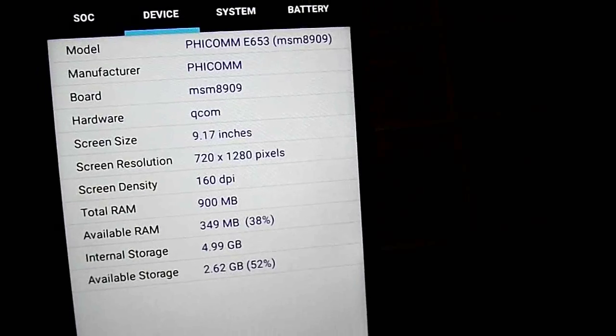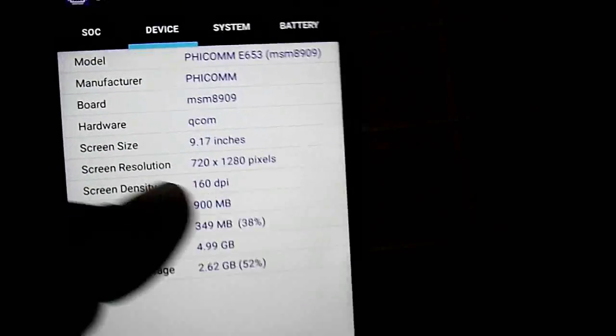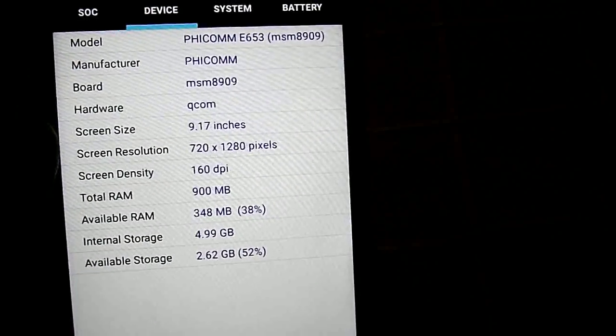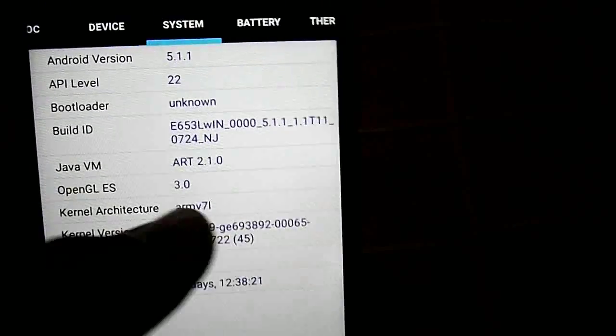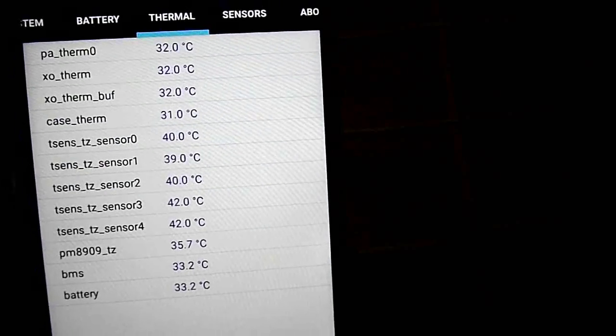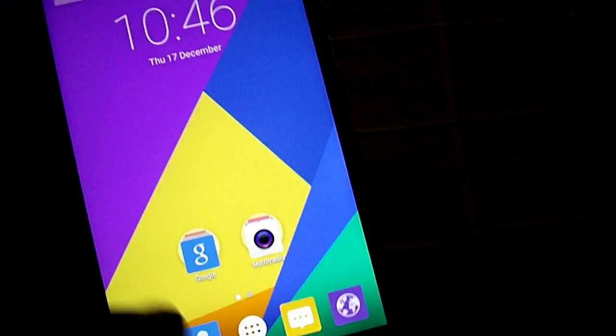The device has 1 GB of RAM, a 5-inch display, and 8 GB of internal storage — out of which around 5 GB is available for use. It runs Android 5.1.1 and has a 2,300 mAh battery. All the standard sensors are present, though nothing too fancy.